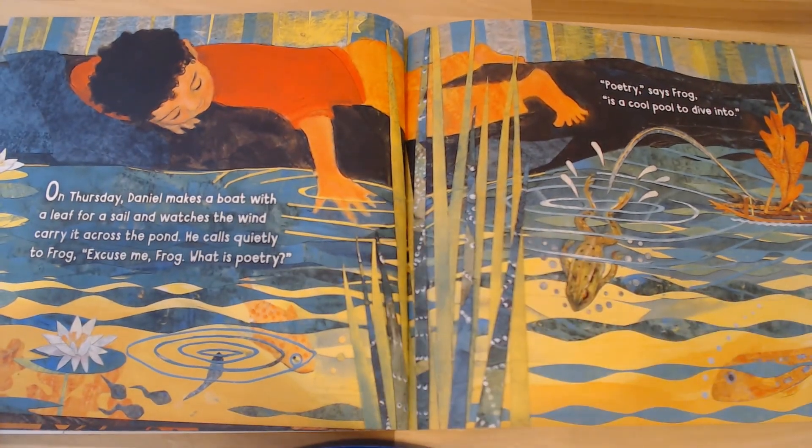On Thursday, Daniel makes a boat with a leaf for a sail and watches the wind carry it across the pond. He calls quietly to Frog. 'Excuse me, Frog — what is poetry?' 'Poetry is a cool pool to dive into,' says Frog. Let's do ten leapfrogs. Are you ready? If you want to, just for fun, throw in that ribbit.